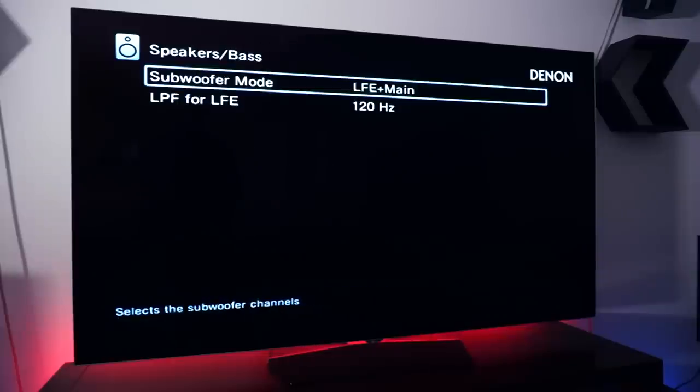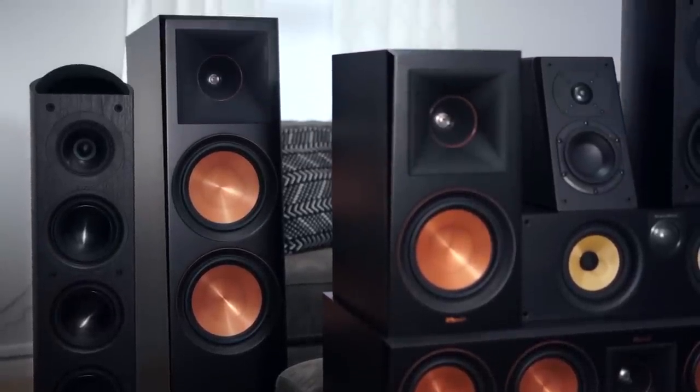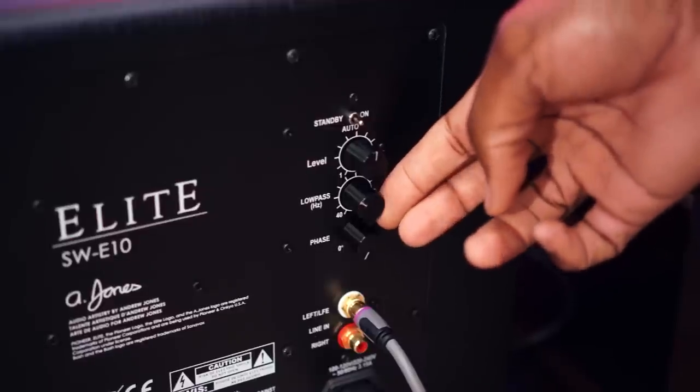I listen to a lot of two-channel music, so my fronts are normally set to 'large,' which makes them full range, so the crossover wouldn't be applied to them. That may be fine for music, but it wouldn't be good for movies because the speaker would be sent frequencies it can't necessarily reproduce. Some receivers, like my Denon, have an awesome setting where you can set the subwoofer to LFE plus main — when you do that, there's a crossover you set where the subwoofer will actually help all the towers with bass reproduction below that frequency. I have that specific crossover set at 60 Hz for the Pioneer Elite towers and 40 Hz for the Reference Premiere towers, based on the spec sheets. As for the low-pass frequency (LPF) for the subwoofer — the frequency where the sub crosses over — this should be set at 120 Hz in the receiver. If your subwoofer has an LFE knob on the back, make it as high as possible so it can be managed from the receiver.